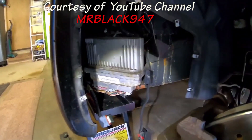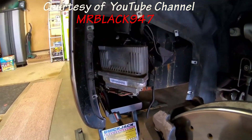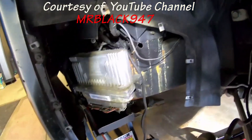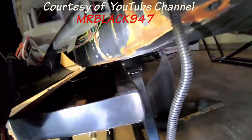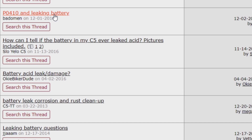People talk all the time about wet lead acid batteries leaking slowly over the years. This car's only got 32,000 miles on it and you can already see the surface rust on the frame rail. Some argue that today's batteries are better and don't leak anymore. But take a look at this quick search I did on the Corvette forum — unfortunately the thread titles just speak for themselves.